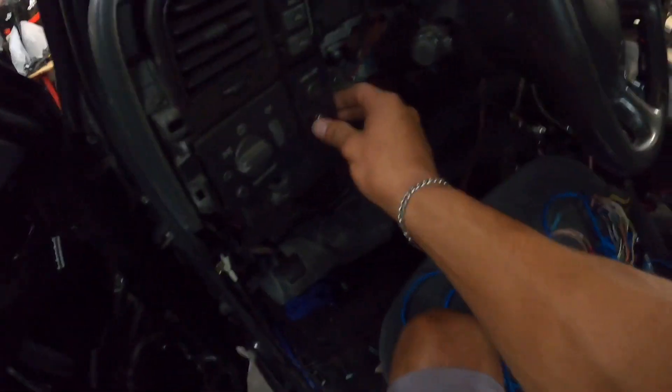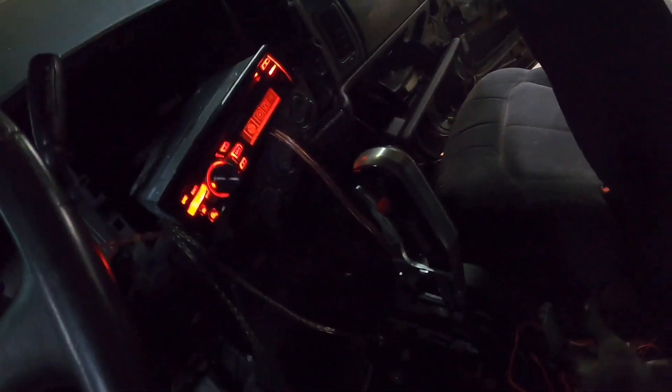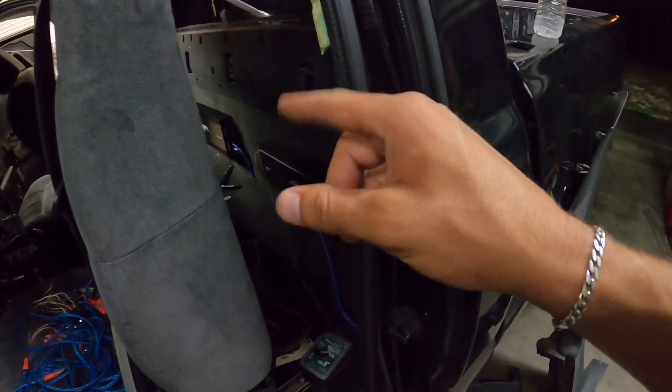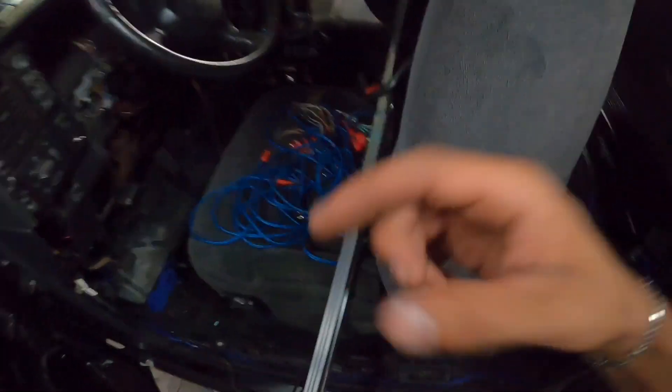I got my positive side hooked up for my amp and my negative side hooked up to the body. If I flip the switch on, the radio should come on — yep! And there's a blue light on the amp that should come on. If I put it to CD mode, it tells it to turn on. Now I just gotta hook up a ground and run the remote wire to this second amp, then start running wires to the doors for the speakers.